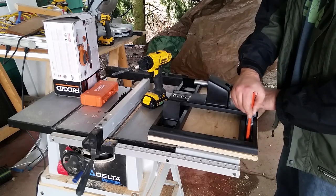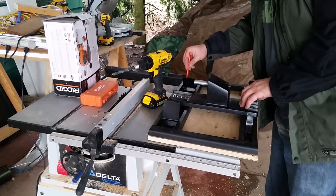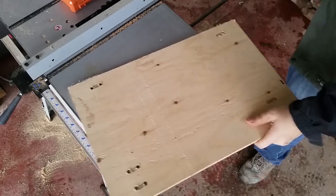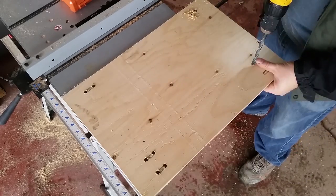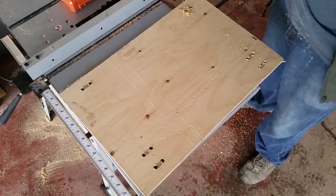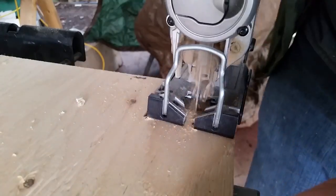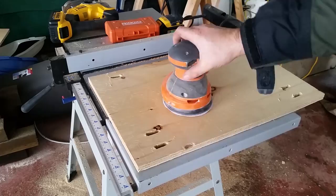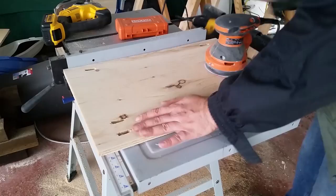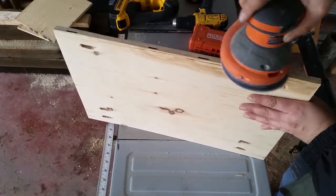I decided the most secure approach to attaching the mount to the wall would be to give it a nice even surface to bolt to. So I cut a piece of 3/4 inch plywood on my table saw the exact same size as the mount. I marked the holes of the mount onto the piece of plywood and drilled them out to the exact same size. I started by drilling pilot holes with a 3/8 inch bit and then used the jigsaw to clean out the hole to the same oval shape as inside the mount. This is just construction plywood so I took some time to give it a nice proper sand — it was pretty rough and splintery. I did all sides but spent most of the time on the side that was going to be facing out.